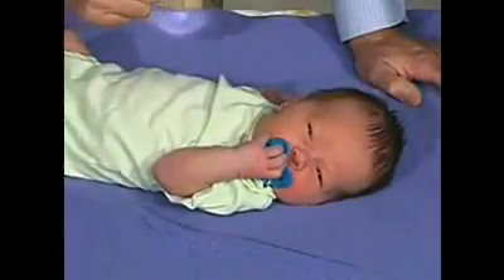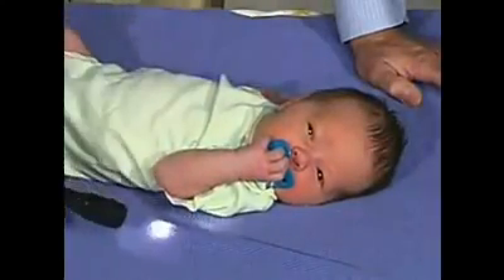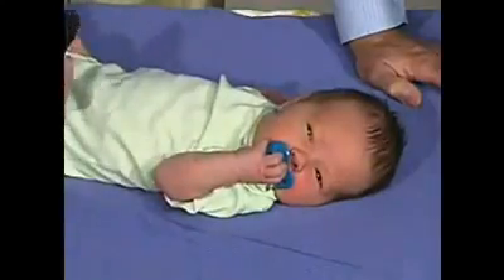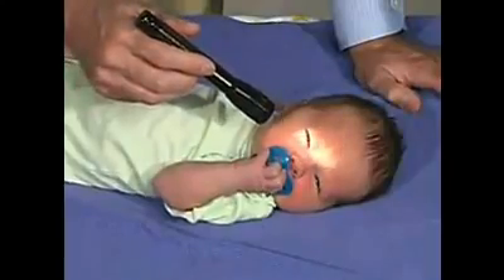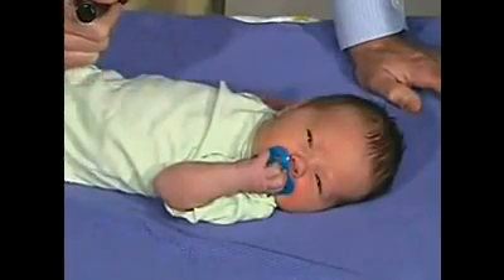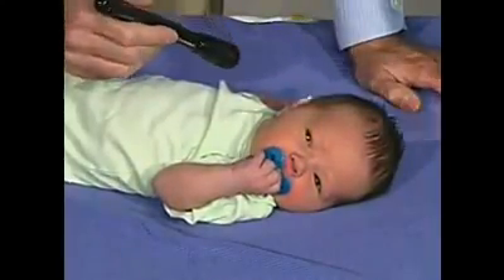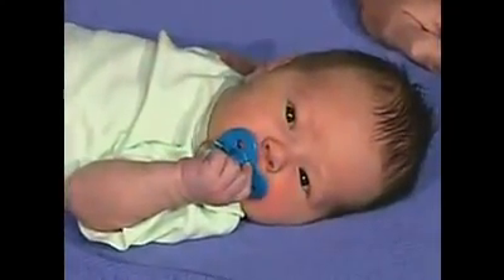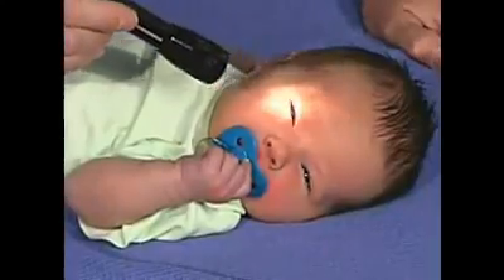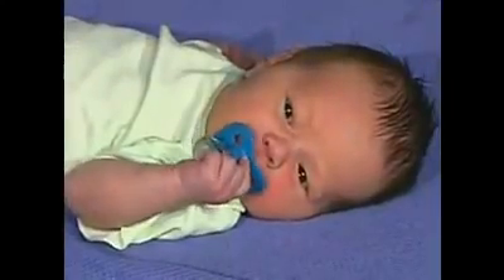He doesn't like that — he blinks. So he does have a behavioral response to light. And again, if you repeat the stimulus, there's some habituation, so there just isn't the response. And that's a good normal response — to habituate — so that with repeated stimulus, there just isn't as much response.